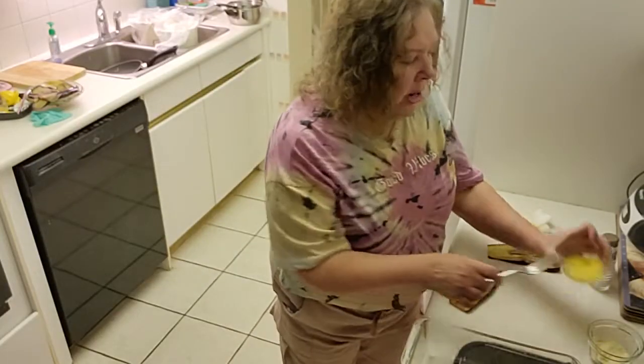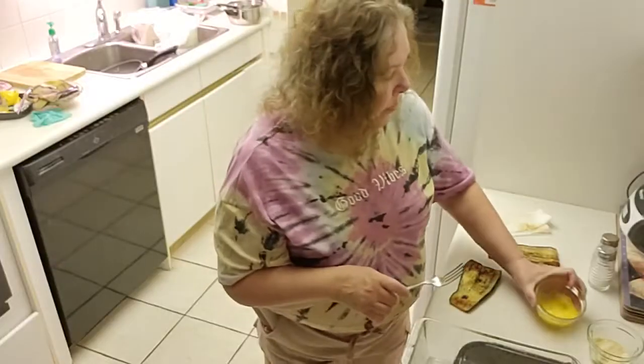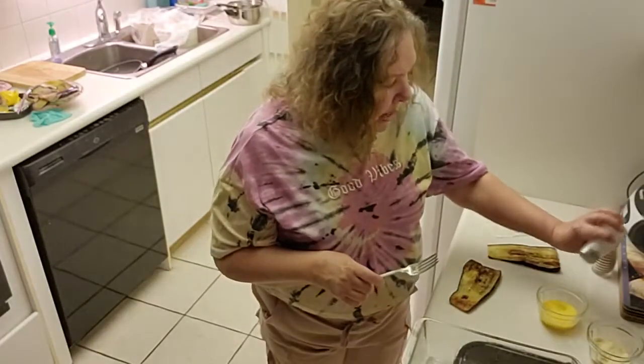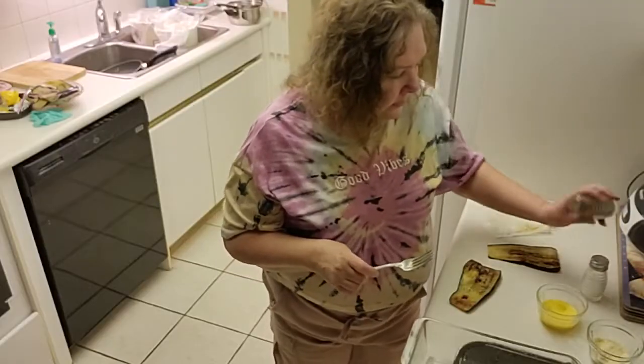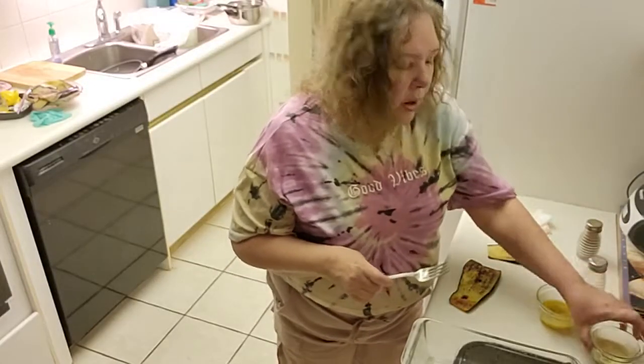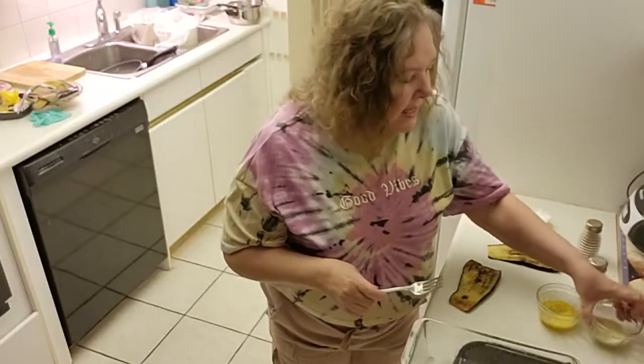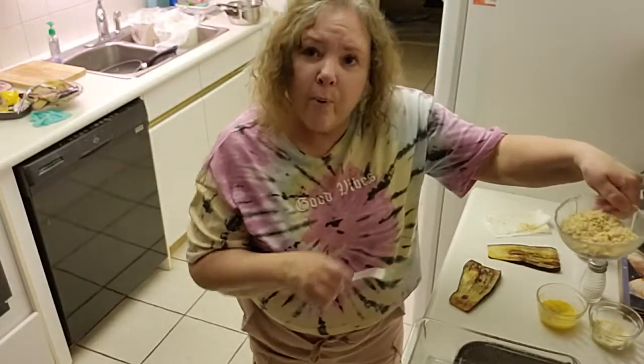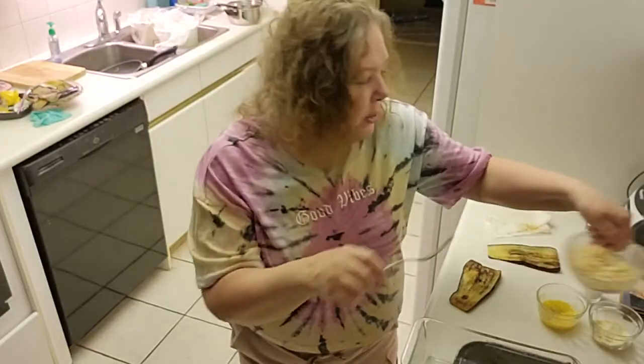Here I have the other ingredients: egg with a little bit of pepper and salt, grated cheese, and breadcrumbs. I think you could add pepper and salt to the cheese and breadcrumbs too.